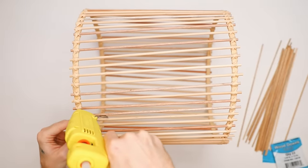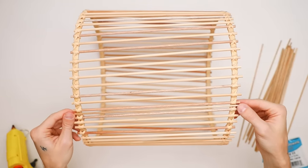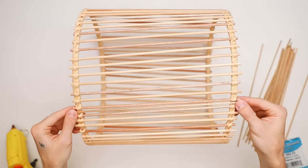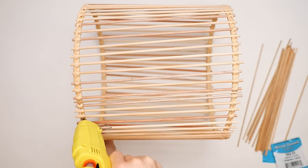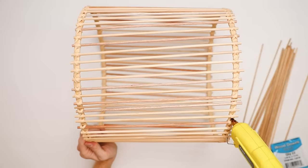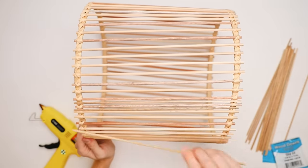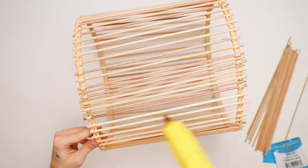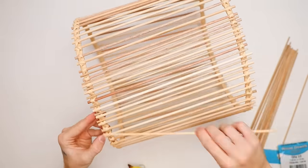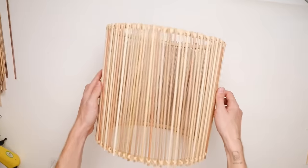About an hour and a half later, I was finally done constructing the base section, but to me it didn't look full enough — it looked very sparse, not very grand. So I went in with some eighth-inch wooden dowels and applied and glued them in between every single quarter-inch dowel. I glued an eighth-inch dowel on both the left and right side of each, and this really filled it in and made it look so much cuter.